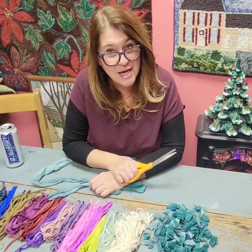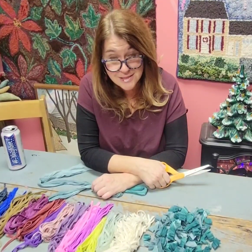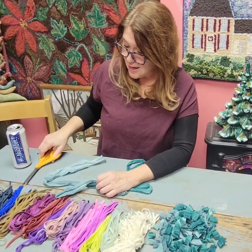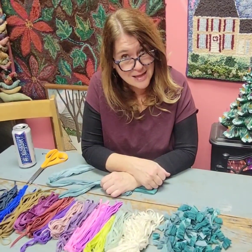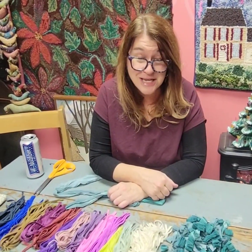Welcome back to Ribbon Candy Hooking. I'm Deanna. What are you doing on Monday, December 4th at 2 p.m.? It's actually National Rug Hooking Day, so we should really spend some time together.